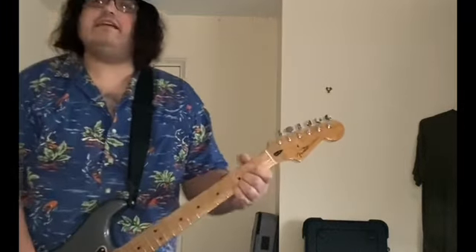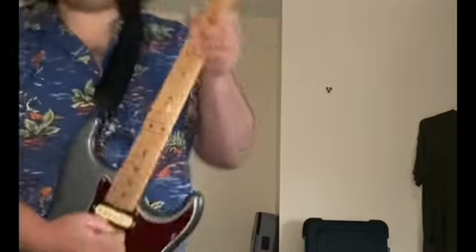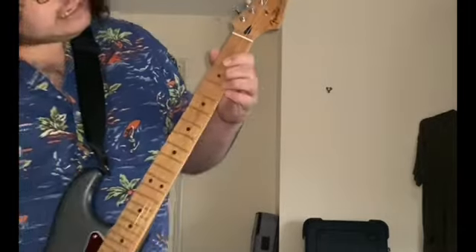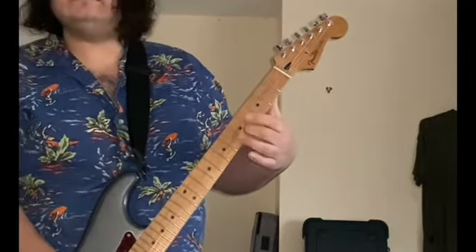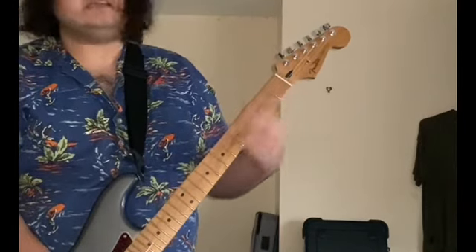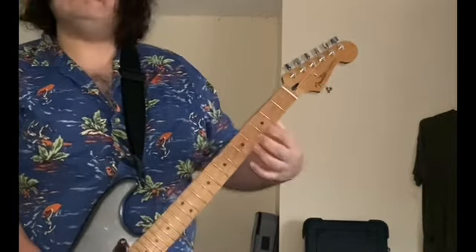Basically, Hey Joe starts with this intro. Now on the record, I think it slides and goes — but I usually play the live version. The intro is just — it actually slides. If I was going to slide it, I would use my second finger, like that, or just the first one. I'd probably use the first one actually.